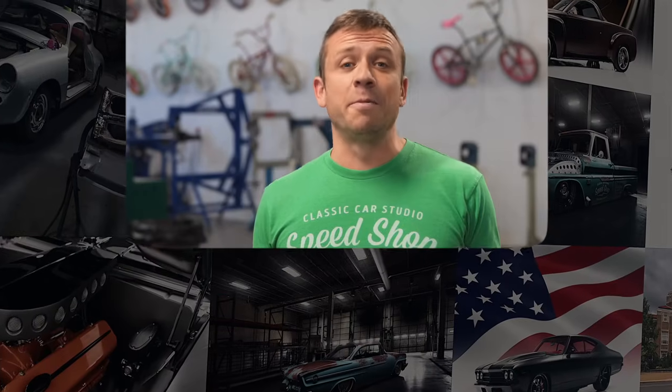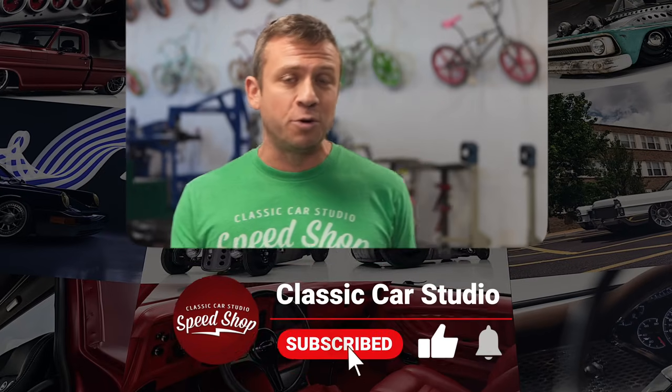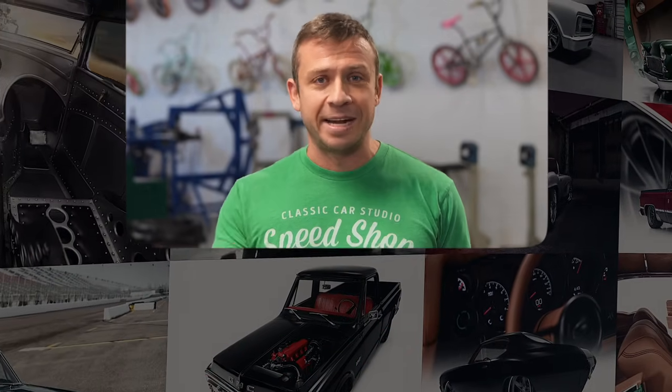Thanks for watching. If you want to see more build videos like this, help us out by liking, commenting, and subscribing to our channel. Don't forget to turn on those notifications. If you want to buy merch, go to store.classiccarstudio.com. See you next time.